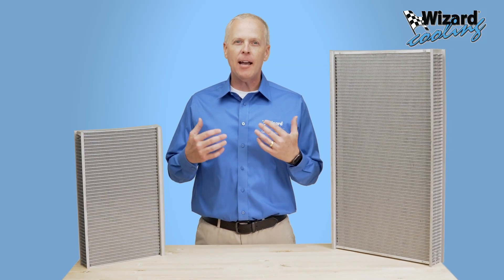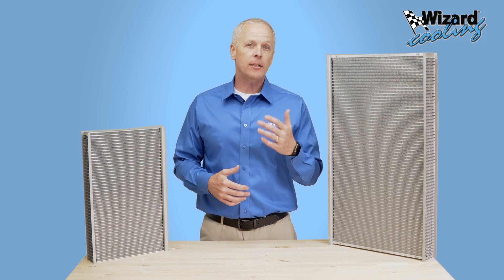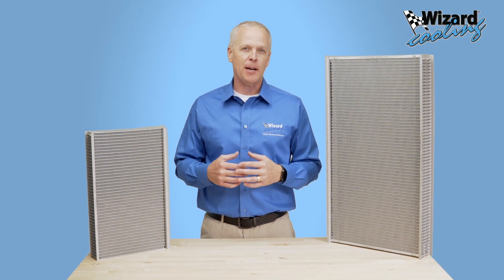Hello everyone! We're diving into the intricacies of the radiator cores here at Wizard Cooling today. Let's unpack what sets them apart from our competition.